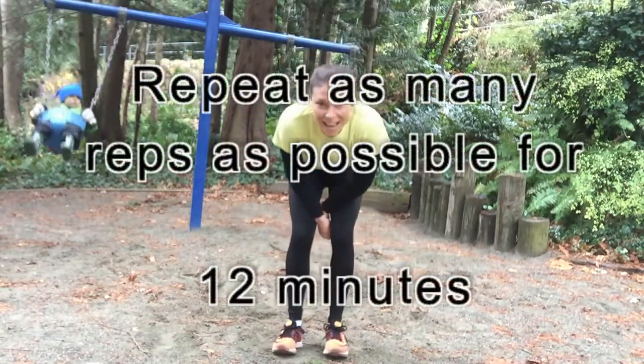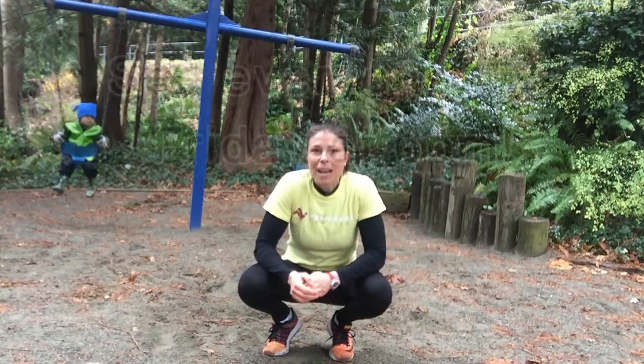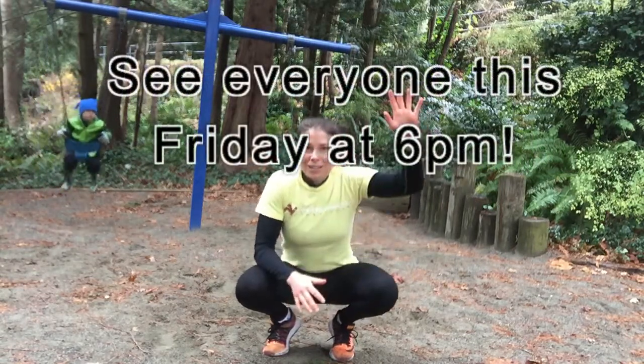I did that for 12 minutes. I hope you guys enjoy. We look forward to seeing you guys all on Friday for our big PI Games group workout. Talk to you soon.